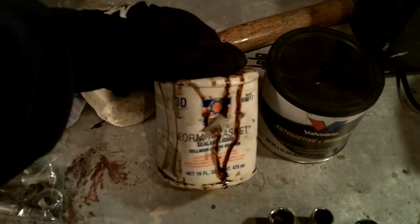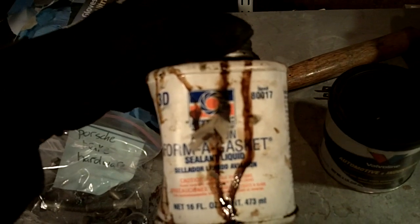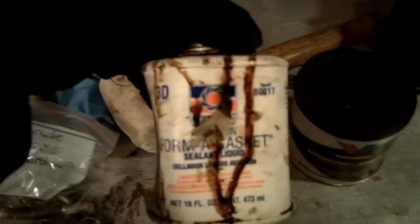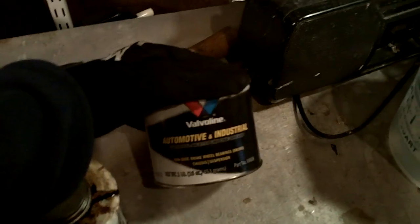We've got some Forma Gasket stuff from Permatex. This is going to help us with the sealing of the hub to the diagonal arm. We've got some standard grease — this is non-high temp, just regular automotive grease.